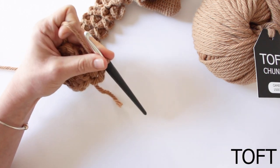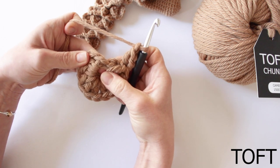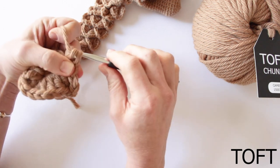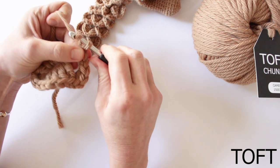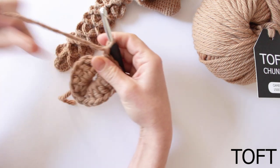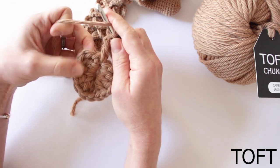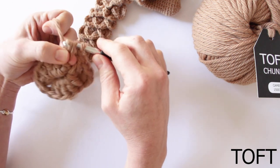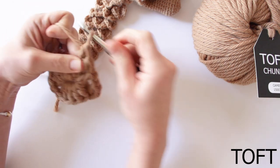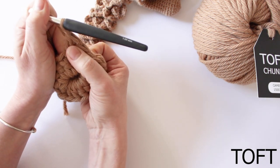Then we're going to chain one, and then we're going to treble into the middle of the scale below — so work a treble in there. Then we're going to chain one again, and then we're going to work two trebles into the top left of this scale over here. If your left hand is dominant, yours will be the other way around and you'll be going in the opposite direction with the scales. So first one and a second one. So that's me having completed my next setup row. I've got two posts here around which to work a scale, this is just for spacing, and then two here on this side.